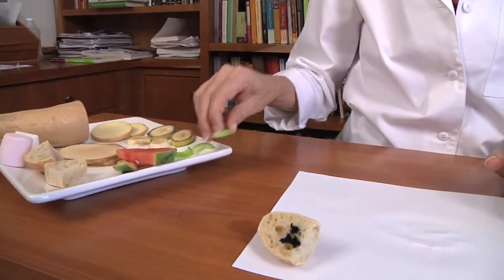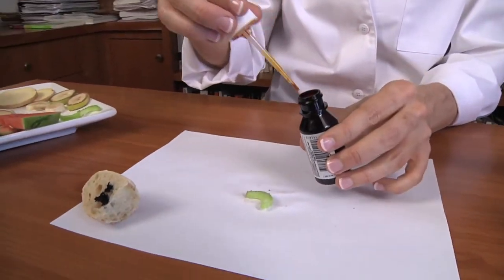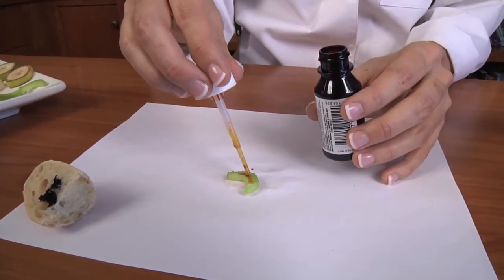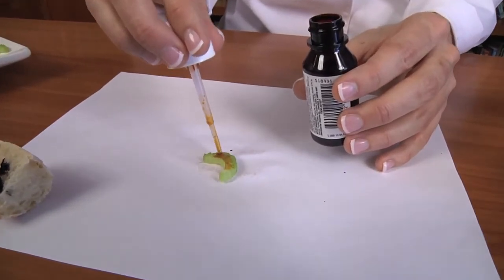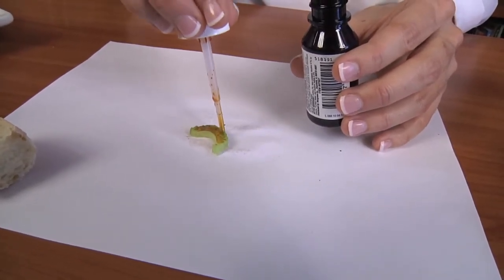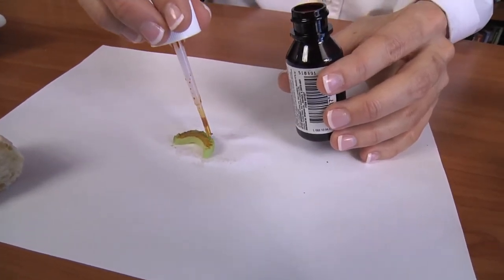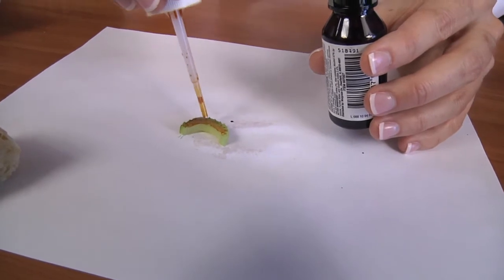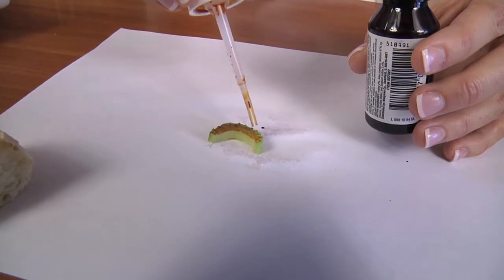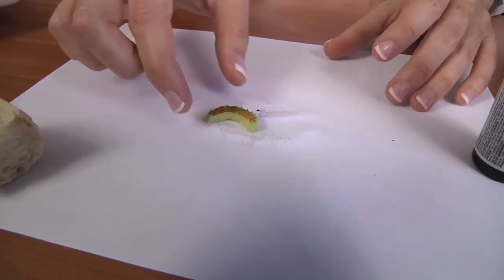Let's take a piece of celery and put a couple of drops of iodine on it to see if the celery has any starch. It doesn't look like the center part of the celery does, but it looks like there might be some on the outside. There's a little ridge on the outside that's giving us some little drops of dark spots, so there's a little bit of starch in a piece of celery.